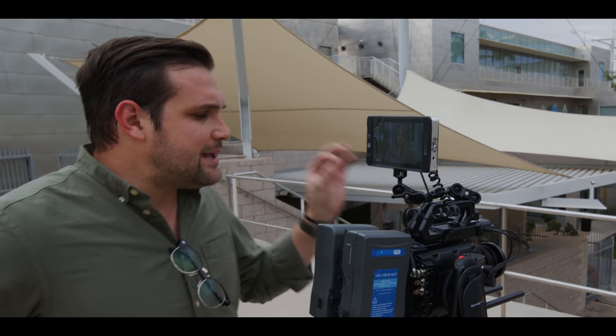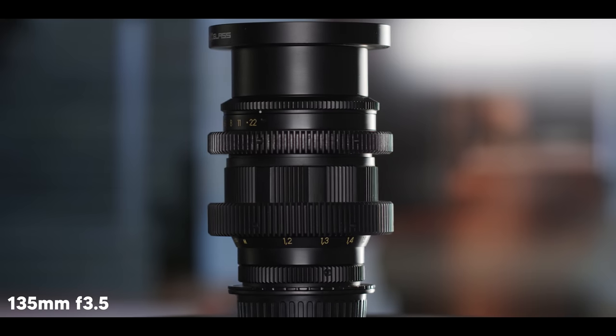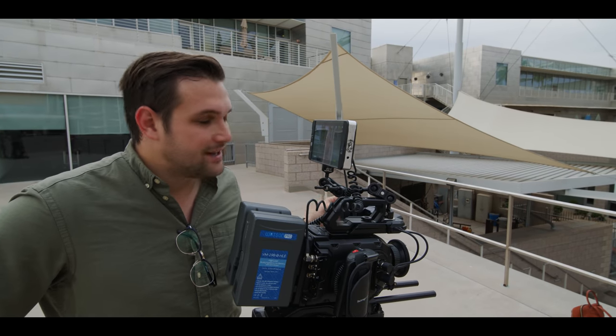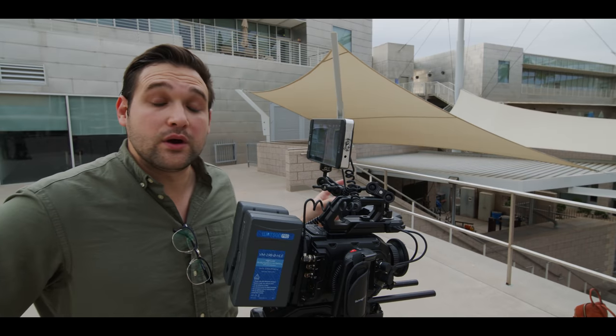It's important to keep in mind that not all of these lenses have the same aperture. Some of them are fast, some not so fast. If you want that swirly bokeh, the 58mm lens or the 85mm lens are going to be your best bet.